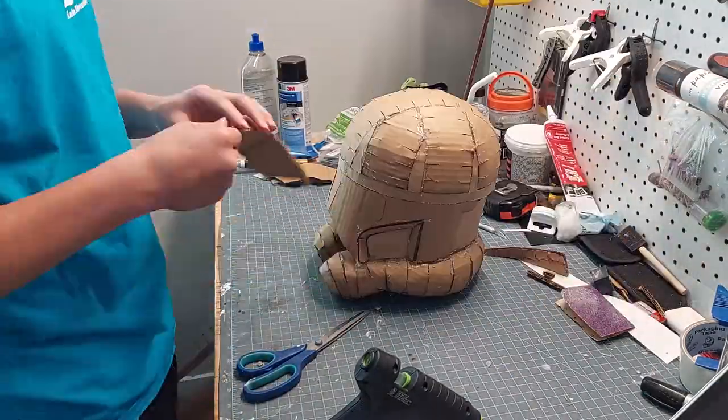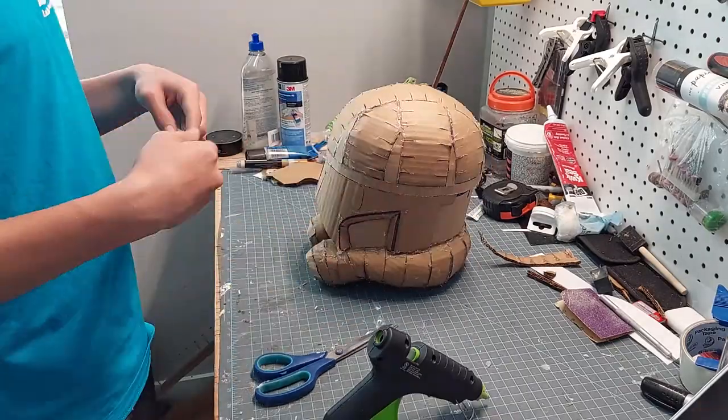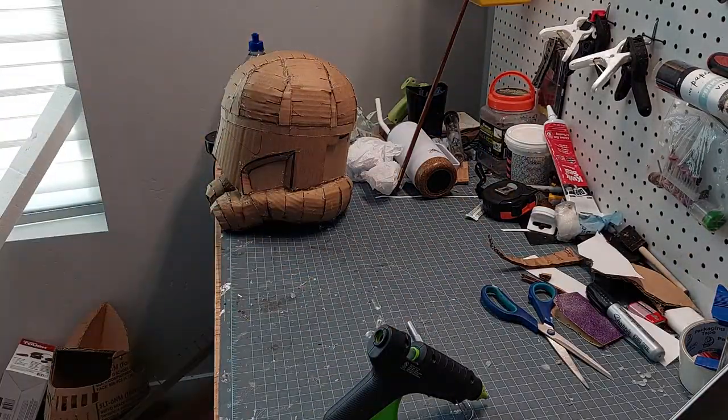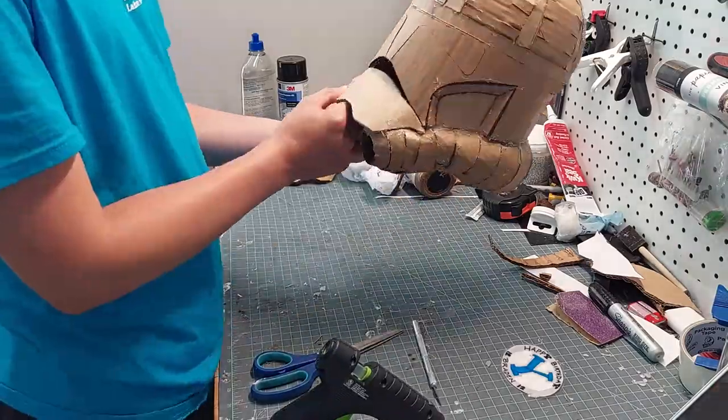Now it's time to glue the chin piece onto the helmet. All you do is cut it out, bend it, glue it to the corners of the mouth and to the vents, and then you're pretty much set.